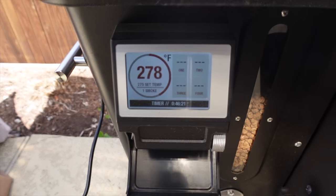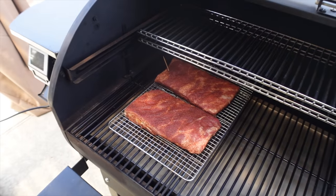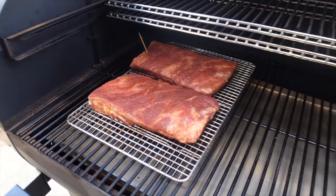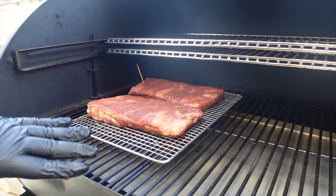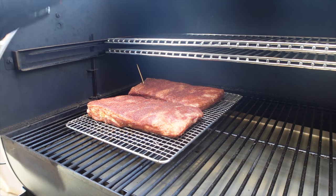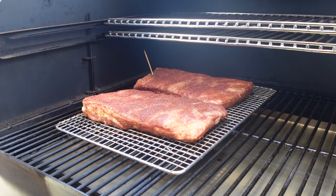I'm using the pellet grill today — if you want more information about that I'll put it in the description box. We're at 275°F and we've got two sets of ribs here. I trimmed them down to about the same size. These are two different racks of ribs trimmed up to be almost the exact same size. I've seasoned them exactly the same and I'm cooking them right next to each other in the same cooker at 275°F.